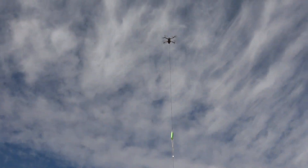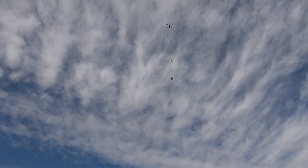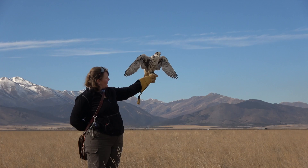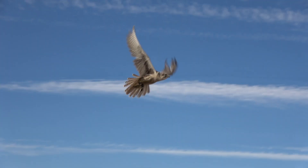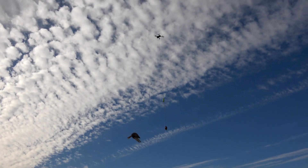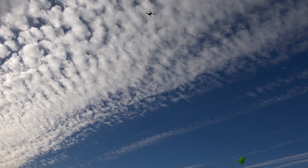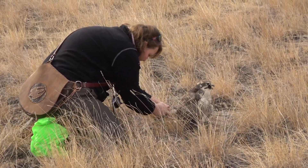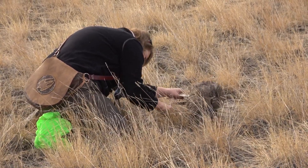This is a prairie falcon that was used to the Phantom drones, which are bigger, a different color, have a different sound, different weight, different motors, different props — it's going to create a different sound. She was at first kind of confused, like 'I understand drones, but what is this?' But she did go after it. We had the drone not very high up, but she grabbed the lure, pulled it, the parachute came out, she went to the ground with it and did just fine. So it seems like even with a bird trained to another drone, the Mavic drone does work well.